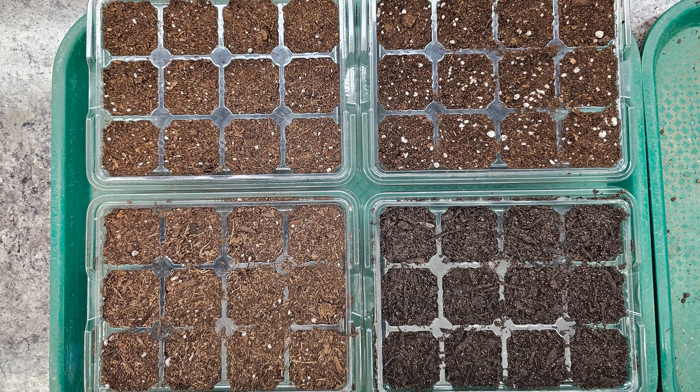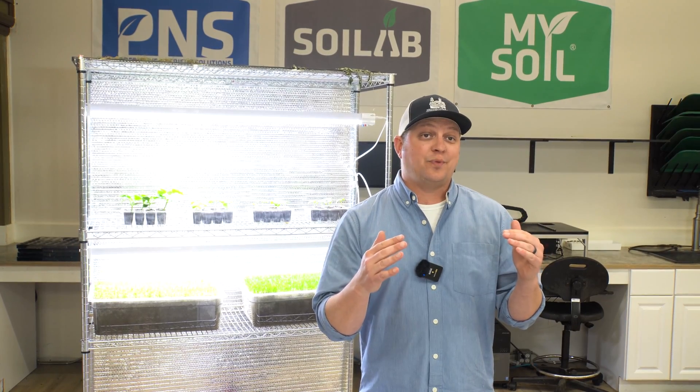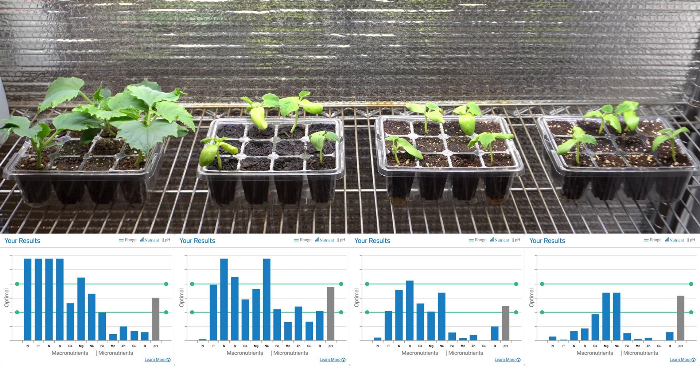So what we did is chose four commercially available products — two seed start mixtures as well as two potting mixtures — and we're going to compare those both in the above-ground growth and vigor of those plants, and show you where a lot of those differences might lie.